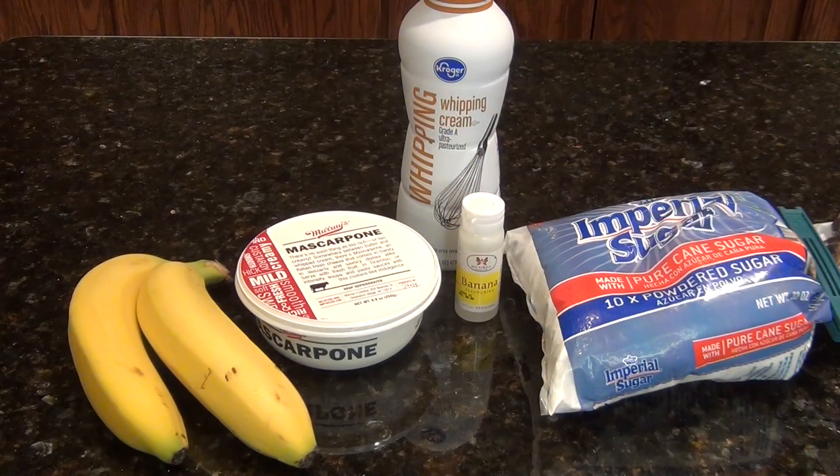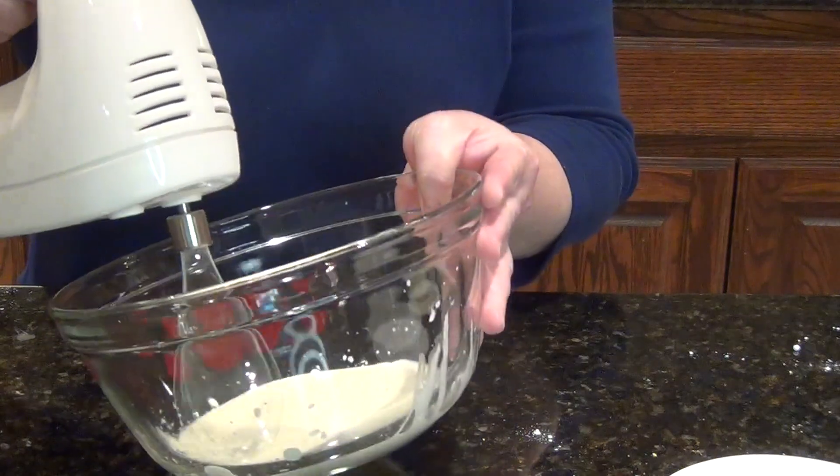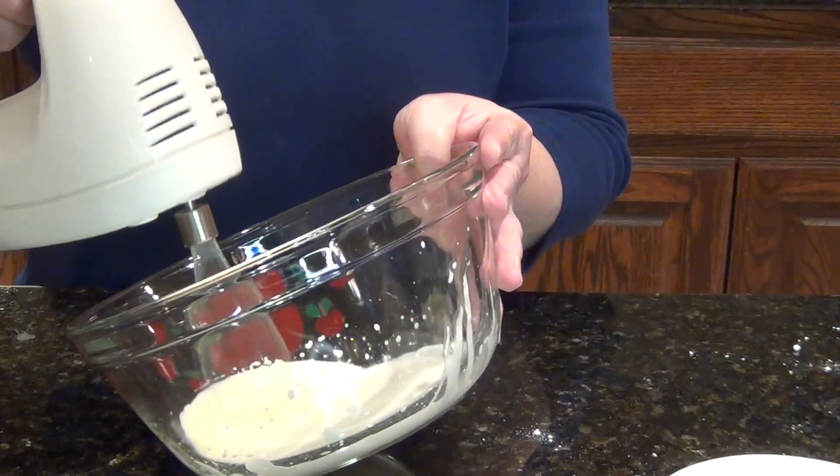These are the ingredients. Make sure to take out the mascarpone cheese from the fridge about an hour before using. In a separate bowl, beat ¼ cup heavy cream until soft peak.